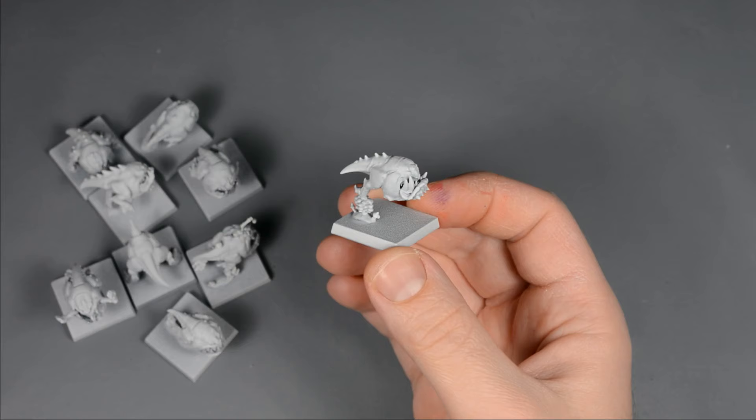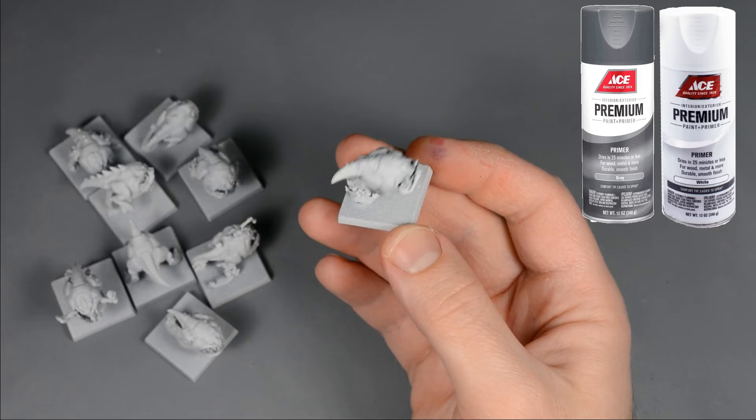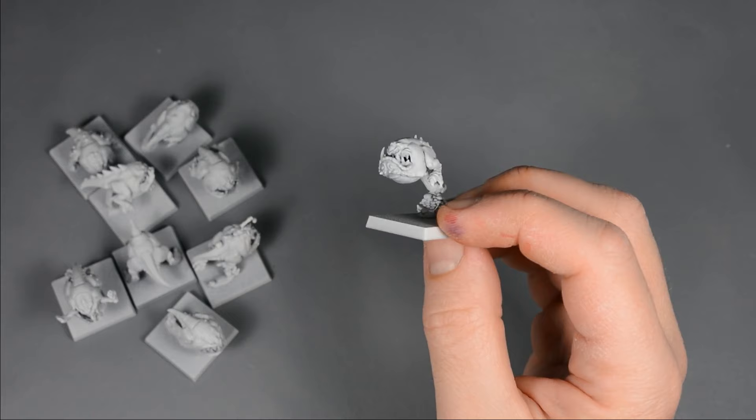I started with my favorite method of priming, which involves a coat of gray primer all over the model, followed by a spray of white over the top and sides. The result is a subtle zenithal-style prime with gray on the underside blending to white on the top. Alternatively, you could apply a solid undercoat with white or wraithbone spray and get great results too.